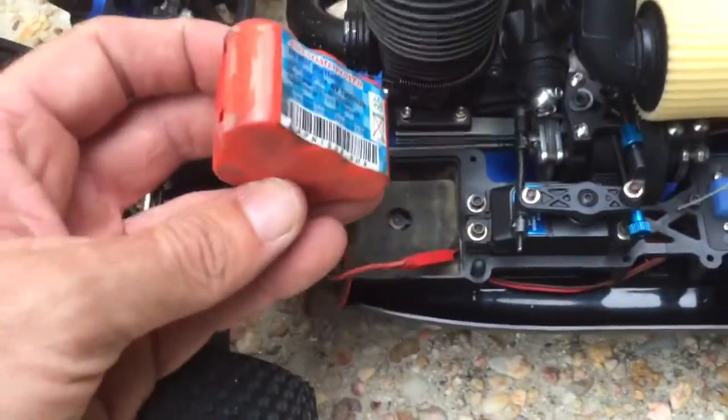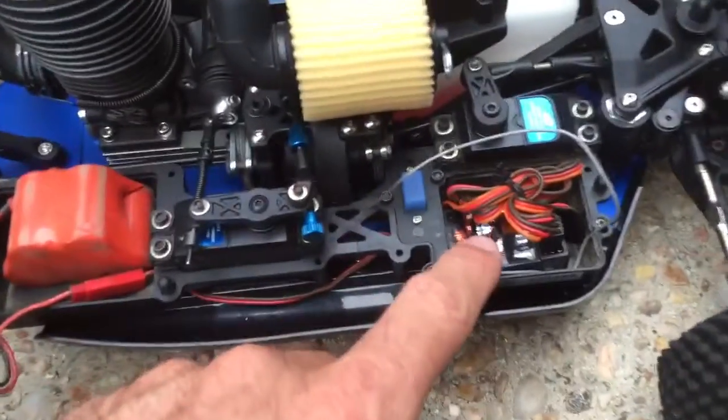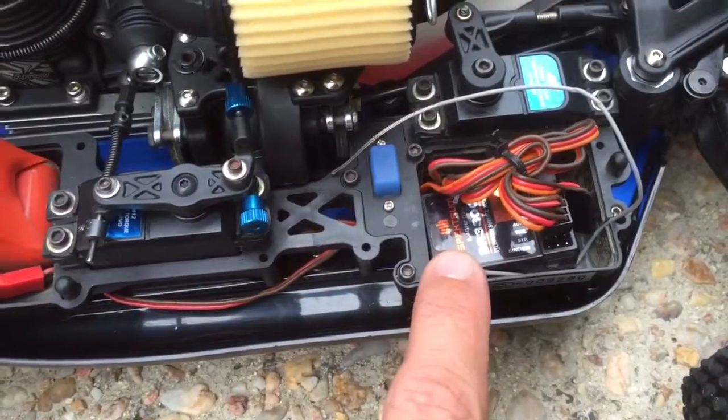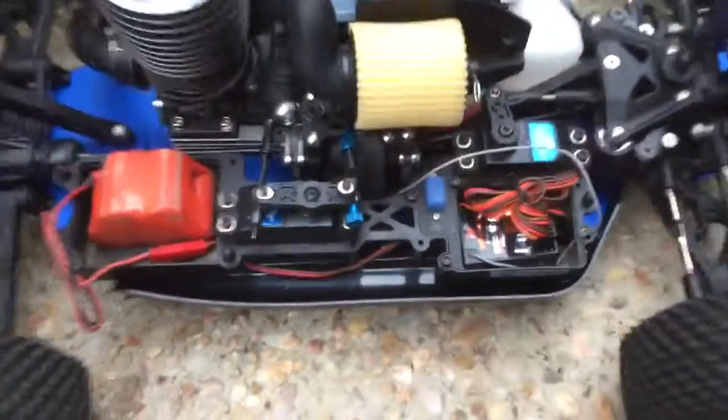This is just to quickly show you — this is a receiver battery which you have to get. This is mine, just in here to show you it running, and same with the receiver as well. This is just one that is compatible with my controller, just to show you how it all works.